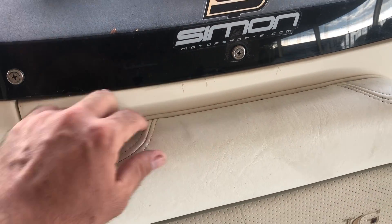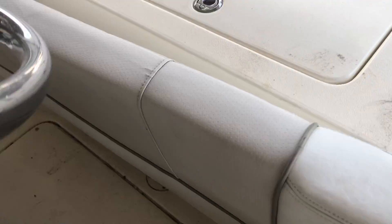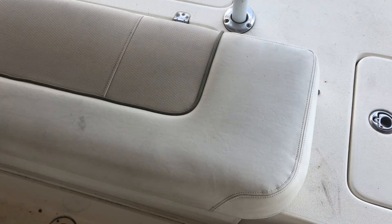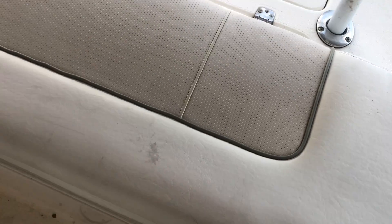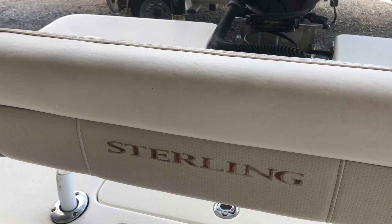Looks like some stress cracking right there. Some oil rust staining on the floor. Looks alright. A little stain right there. Same lettering discoloration.